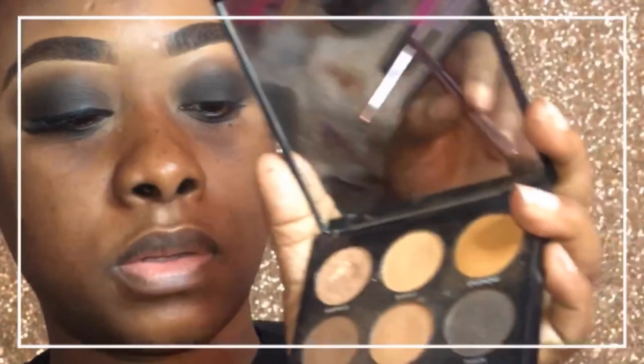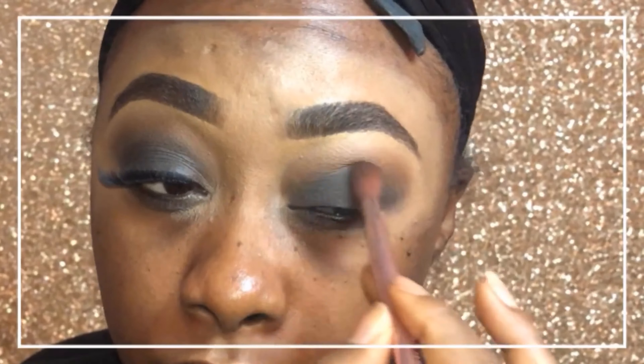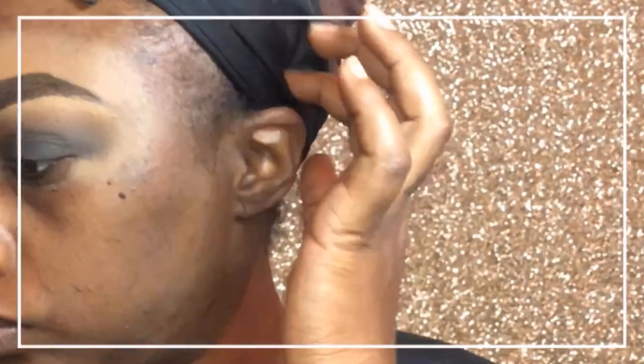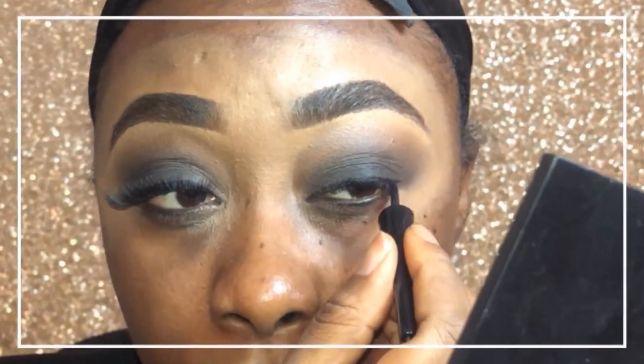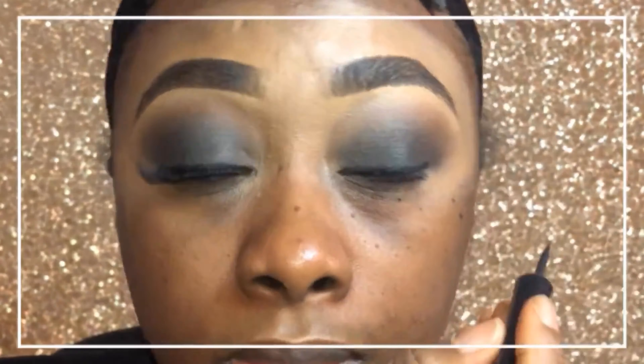One thing I've learned is that when you're doing a smoky eye — or any eyeshadow look — the best way to do it is to pack the color on and then blend. Packing and blending is the key. When you're learning eyeshadows, pack it on first and then blend. I also decided to go ahead with liner because I was doing lashes, and I feel like it's a smoother transition with a little liner there. I did a black liner but no wing.